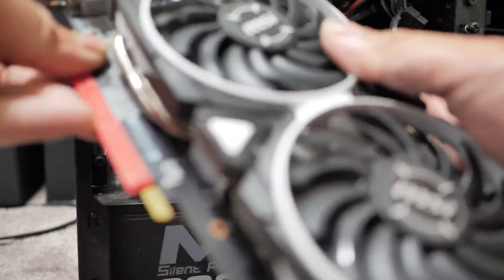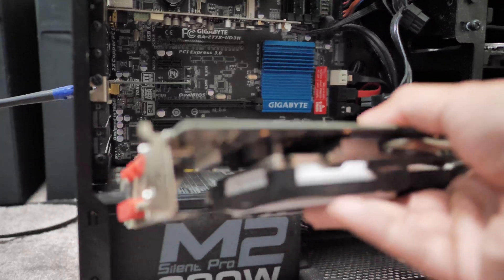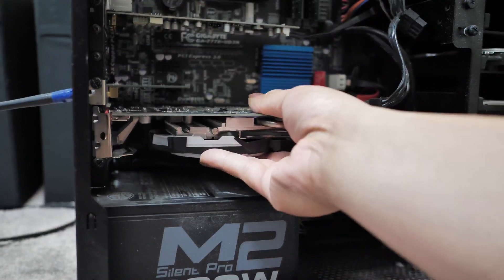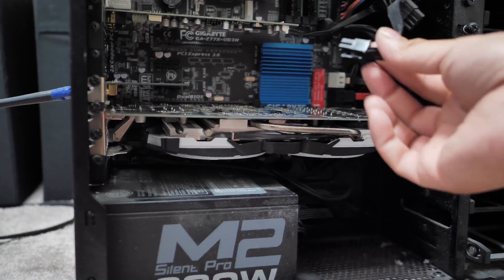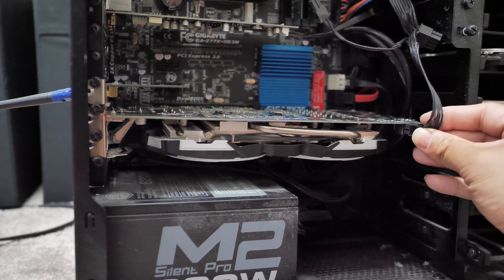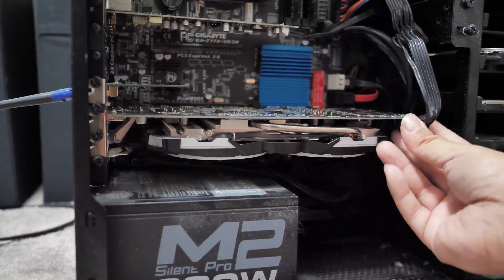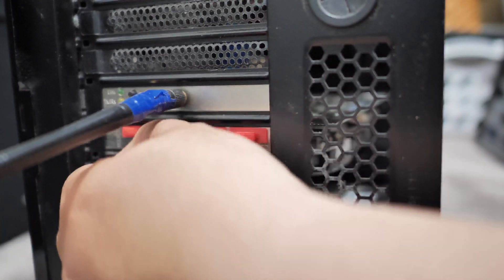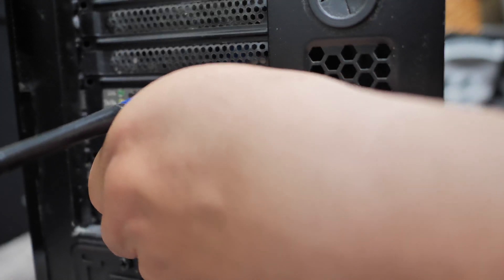Once that's all done, let's install the new one. First thing you need to take out is this bracket right here — don't forget that or it won't go in. Then all you need to do is slot it in, make sure everything is good, and put all the screws back on. In this case it needs more power, so we'll need to use the other set of cables. There's one connector, and don't forget the second one — there you go.